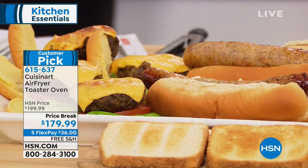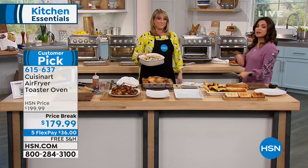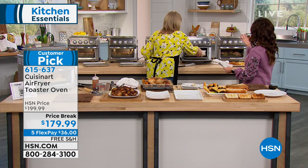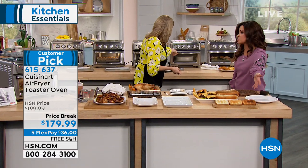How nice to clear up that counter space and cabinet space — you're replacing the air fryer, the convection oven, the toaster, the broiling, the warming. We use our toaster every day but it just does toast. I love that you have three toasting options: light, medium, or dark.